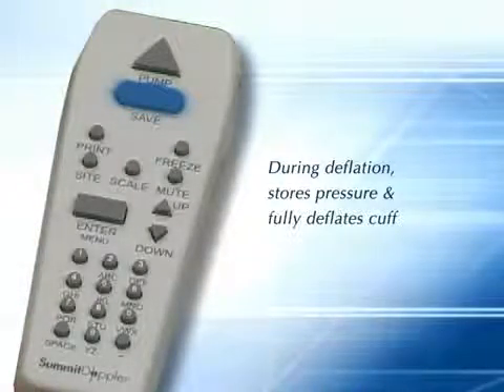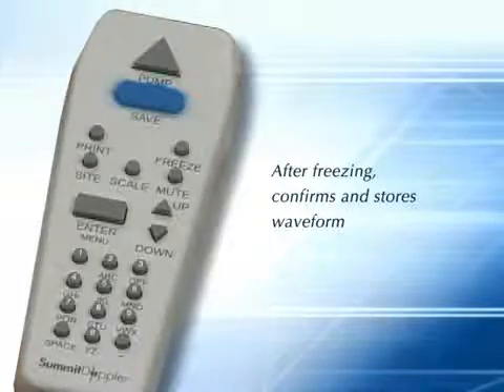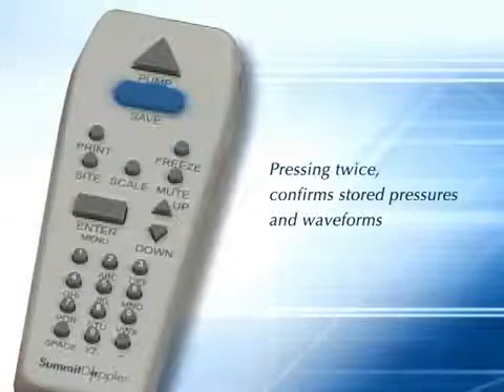The save key has multiple functions. By pressing save during deflation, the systolic pressure is stored and the cuff fully deflates. Pressing save during an active wave form stores the wave form data. Press save after freezing a wave form to confirm and store it. Pressing the save key twice records the stored pressure or wave form.